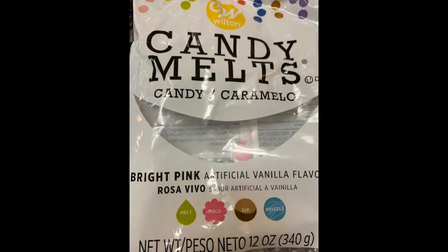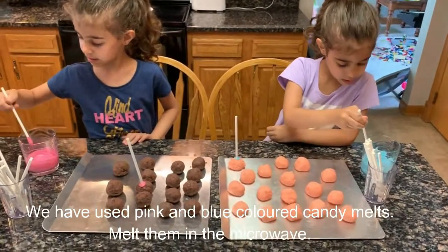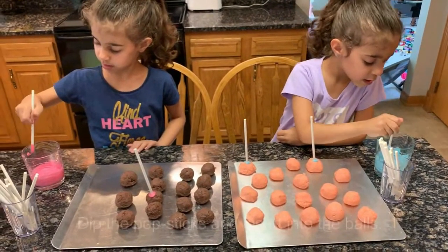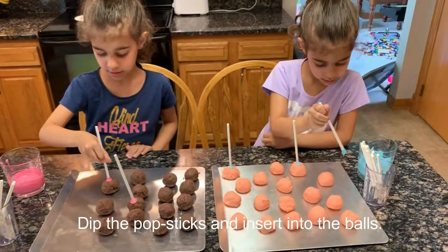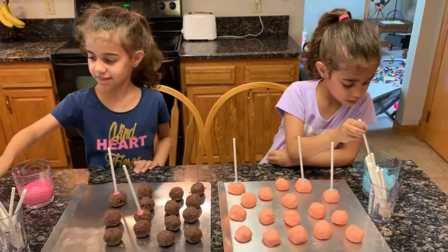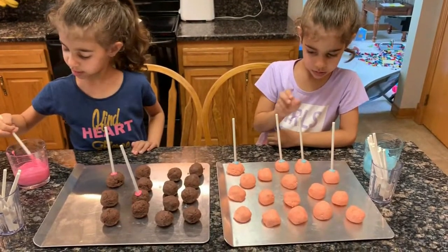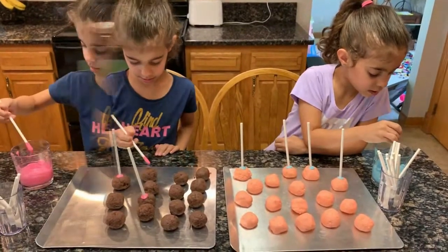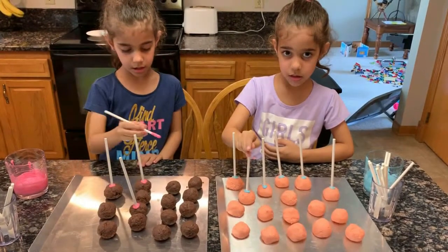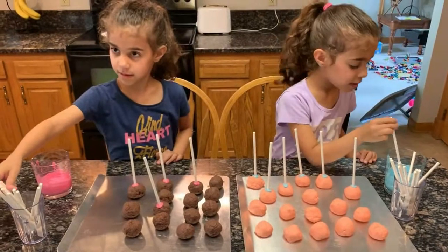These are the Wilton candy melts that we used — you get them in many colors. Now Eva and Ella are dipping the candy sticks into the prepared cake balls. They are dipping them in the candy melt mixture which we have melted in the microwave for them. If you don't have this, you can use melted chocolate also. They are dipping in many colors — check out the recipe in the description box. Then we'll keep them in the fridge for a while.